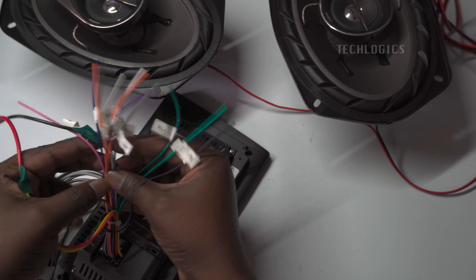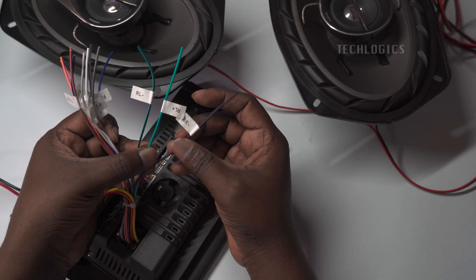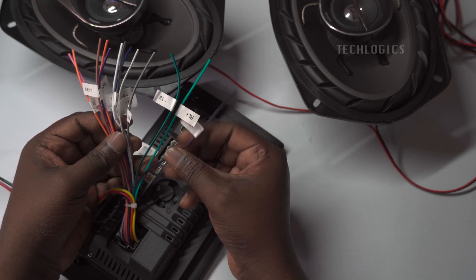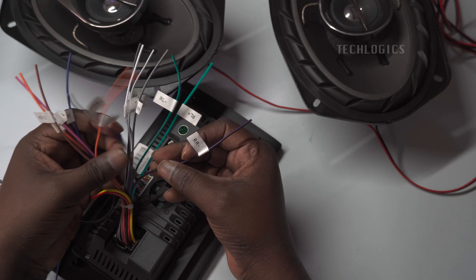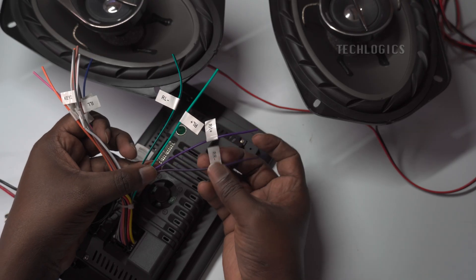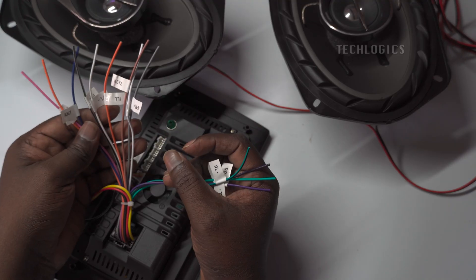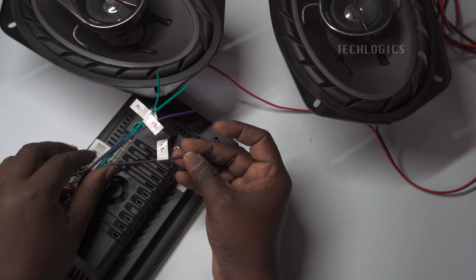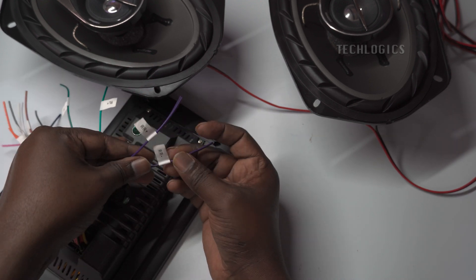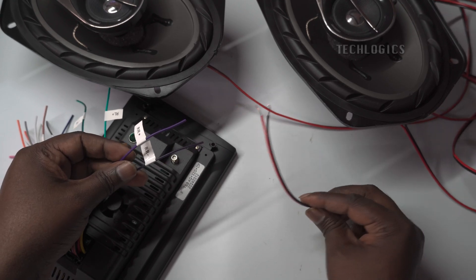Now let's connect the speakers to the car player. On the player you'll find the speaker wiring labeled for each position: front left, front right, rear left, and rear right. Use these labels to match the corresponding speaker connections based on your setup. The rear right speaker wire is denoted as rear right plus and rear right minus. Similarly, the rear left is labeled as rear left plus and rear left minus. Each speaker requires two connections: one for the positive terminal and one for the negative terminal. Make sure to connect the terminal lug of the rear right speaker to both the rear right plus and rear right minus terminals on the player, and do the same for the rear left speaker with the corresponding terminals.